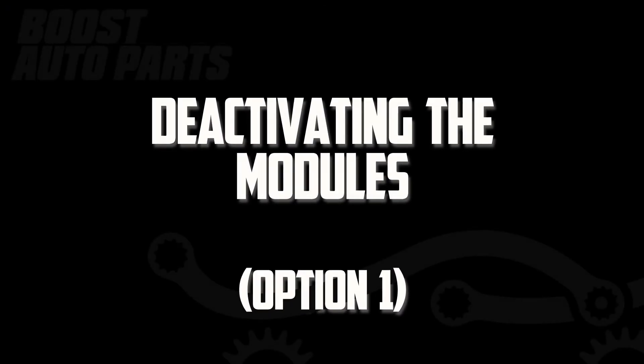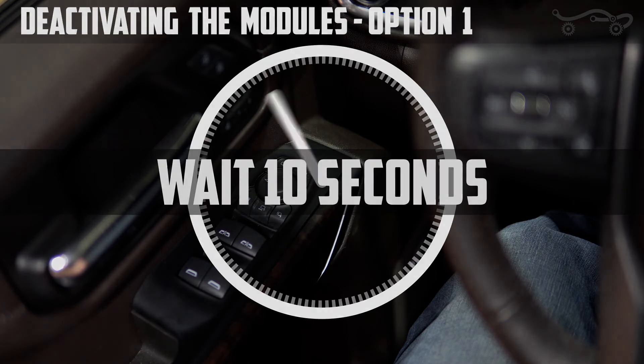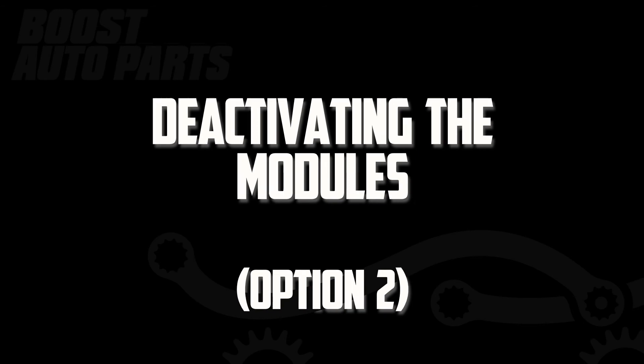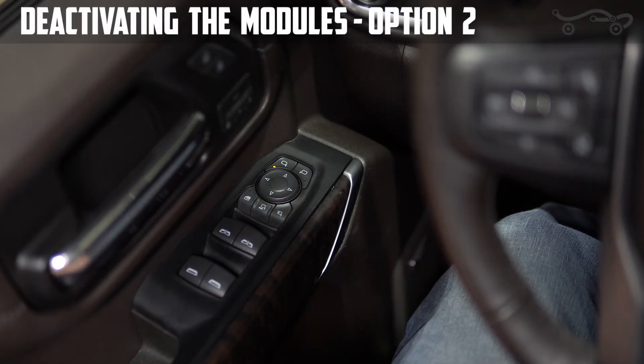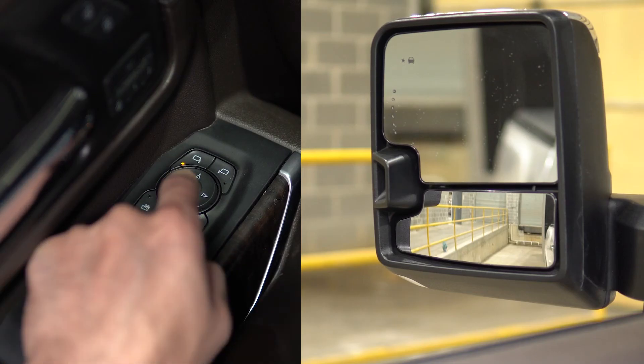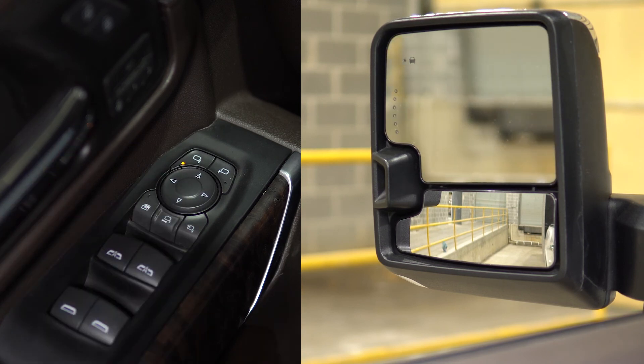To deactivate the mirror, you have two options. The first option would be to let the modules time out — if there's no activity for 10 seconds, the modules will automatically deactivate. You can also deactivate the modules manually by using the left-left, right-right button sequence on the arrow pad. You'll hear three fast beeps once the modules are deactivated. Once deactivated, any left-hand mirror adjustment will be slightly delayed to prevent erratic module activation.